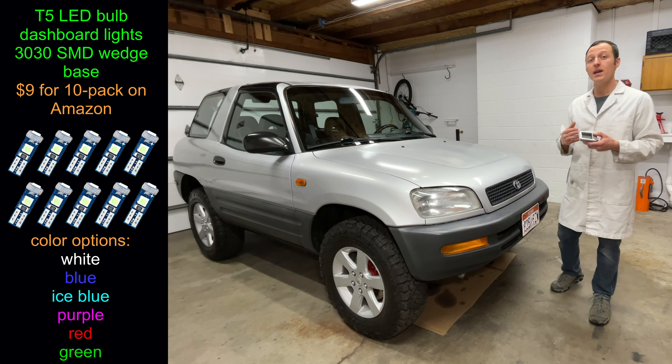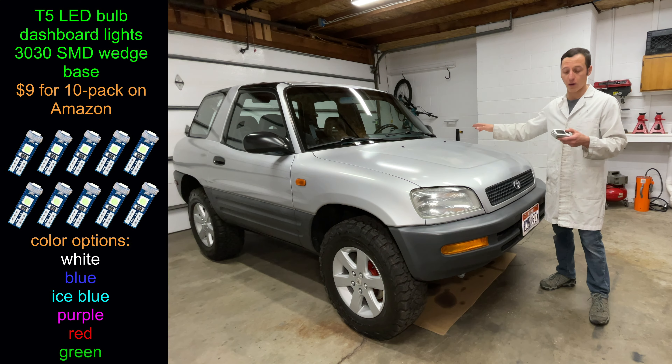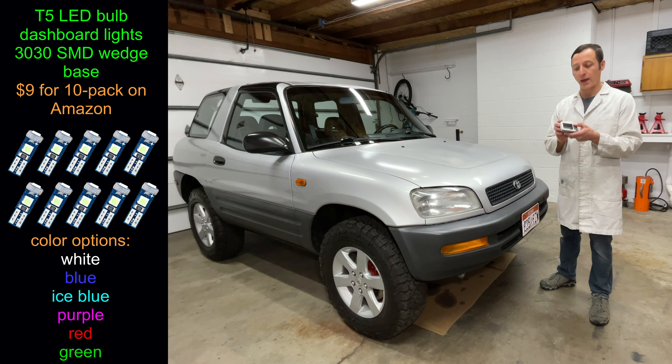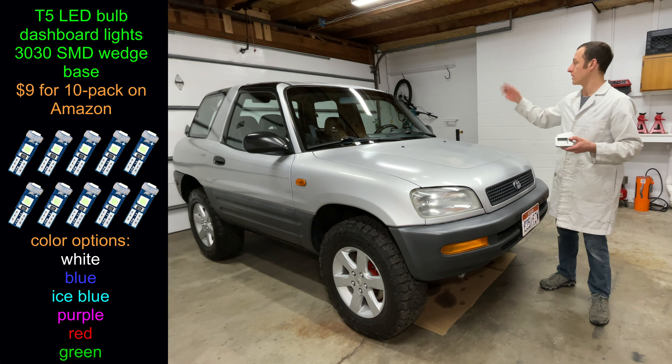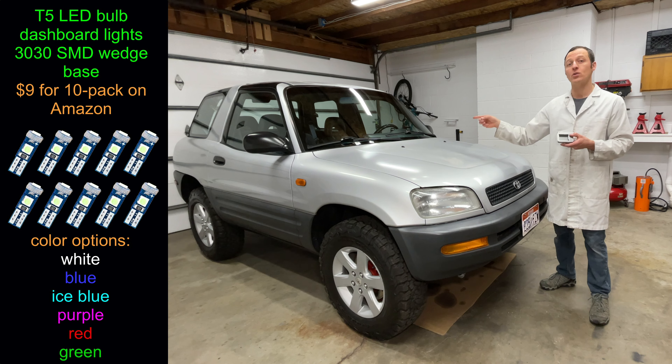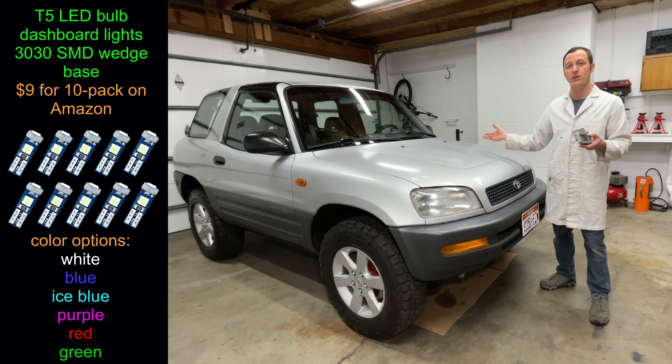Hey everyone, my name is Paul and today I'm installing LED lightbulbs in the instrument cluster of my RAV4. I got these LEDs from Amazon — they come in packs of ten in these cute little tins. The gauges take 4 lightbulbs and the climate control takes 1. I have a few different colors here, so we're going to try them out and see what they look like.